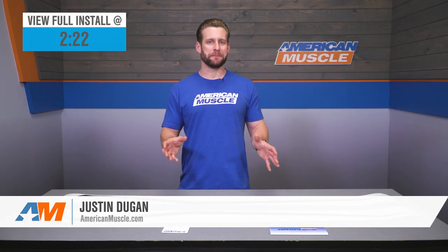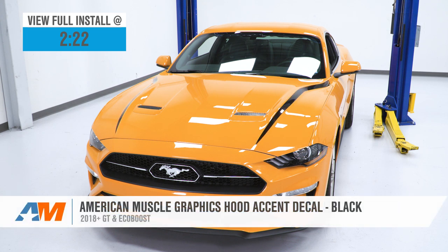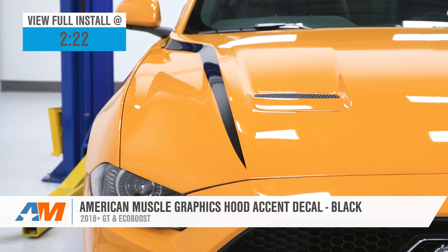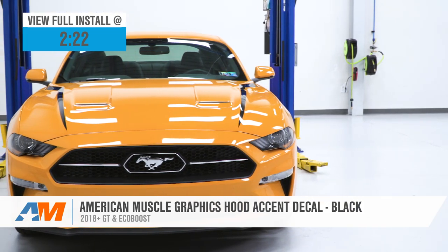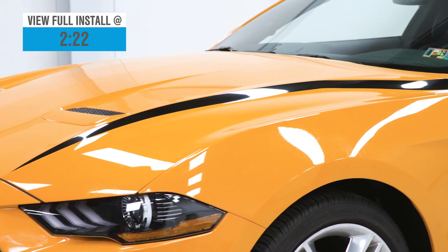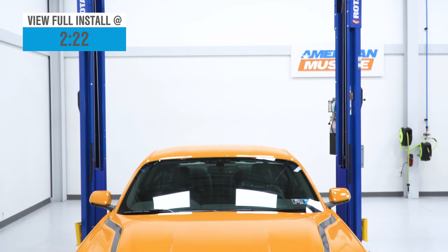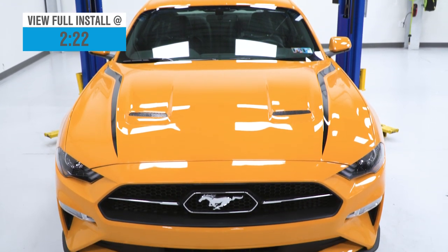If you're looking to make a subtle impact to the factory hood on your 2018 or newer GT or EcoBoost Mustang, then you might want to consider checking out this accent kit from the team at American Muscle Graphics. This kit will ride the side of the raised portion of your hood to give it a little bit more emphasis, while the price point for the pair will hover right around 100 bucks.